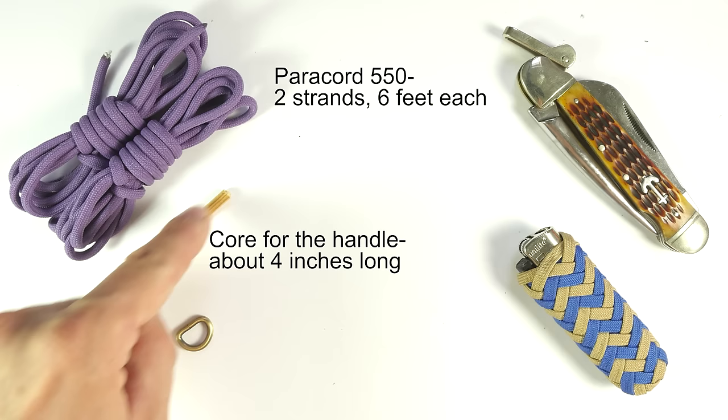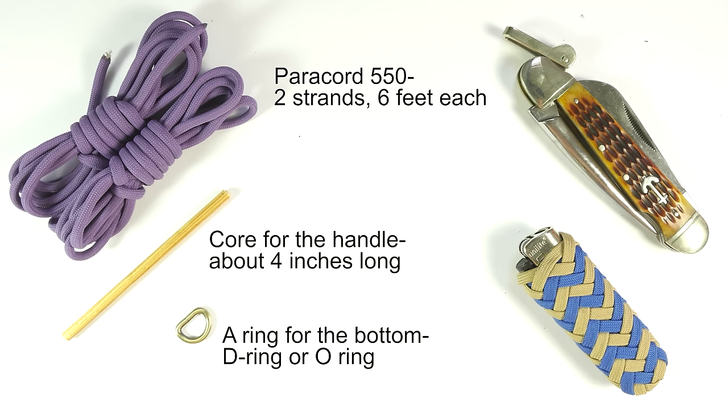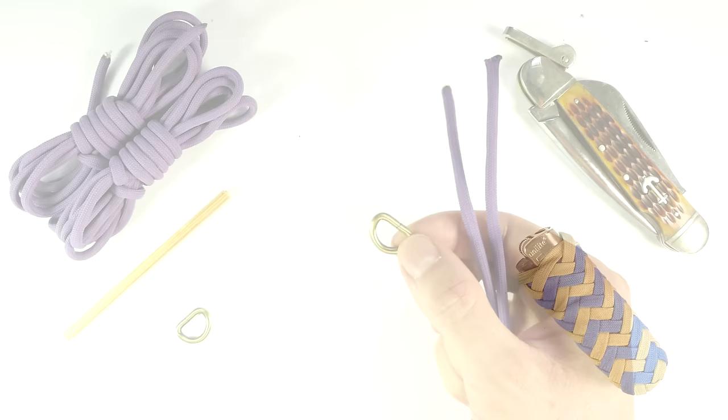You're going to need something for the core of the handle, and a piece of dowel will do just fine. You're also going to optionally need a metal ring of some sort — I'm going to use a D-ring. As far as tools, I'm going to use a knife to cut the cords with, as well as a lighter to singe the ends after cutting. With that said, let's get into the tutorial.